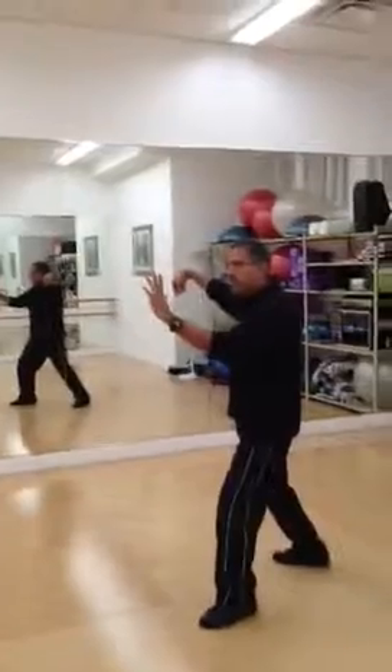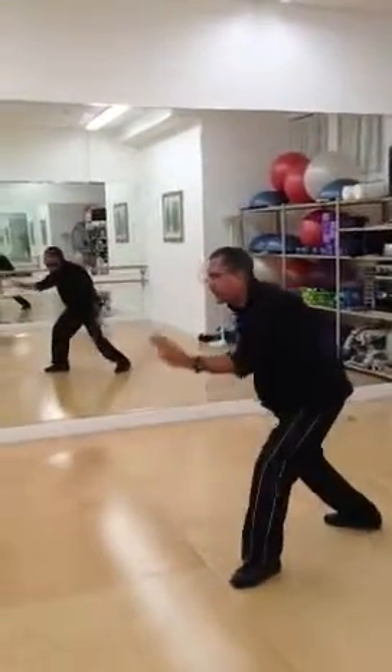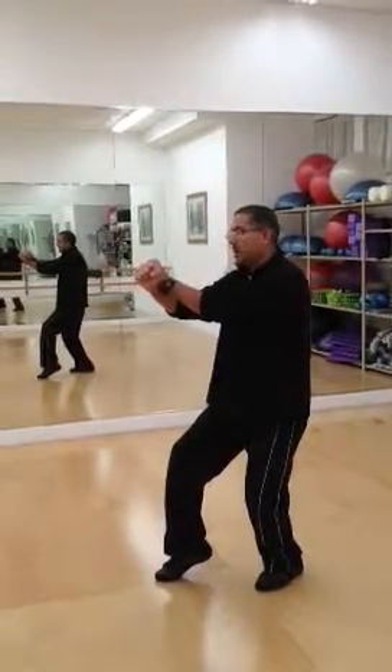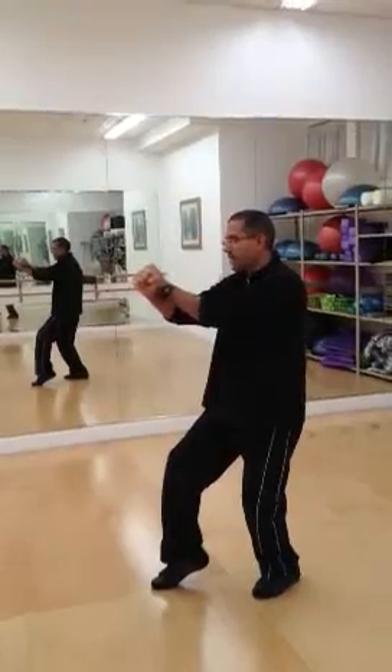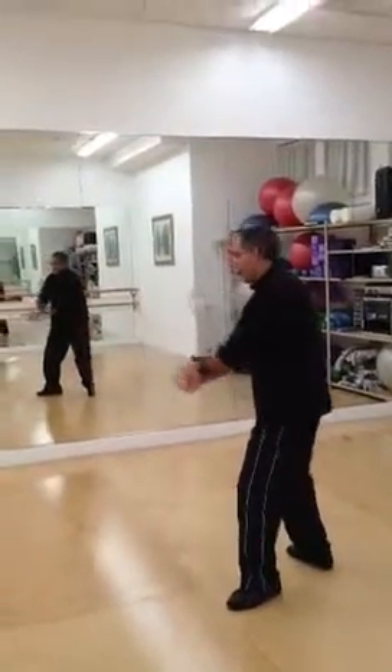So 32 is single whip, snake creeps down is 33, 34 is step forward to seven stars. Number 35 is step back to right tiger. I'm going to step back with my right foot, and I'm going to turn my waist as I lower my hands.